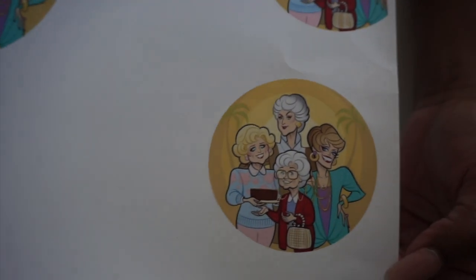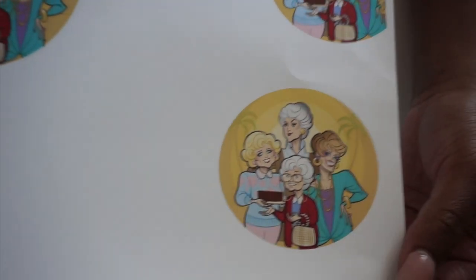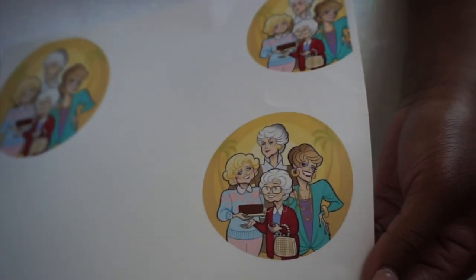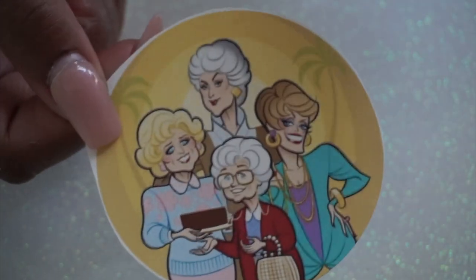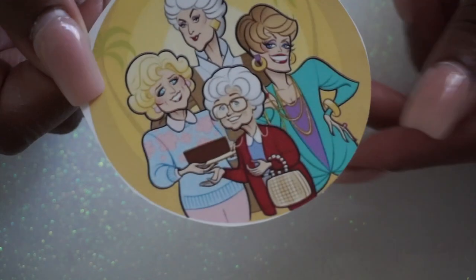I'm going to go ahead and cut this on my Silhouette so I don't have to cut it by hand. So this is what we're working with after I cut it. I usually cut the circle a little bigger so I can go in with regular scissors and just get it as close as possible.